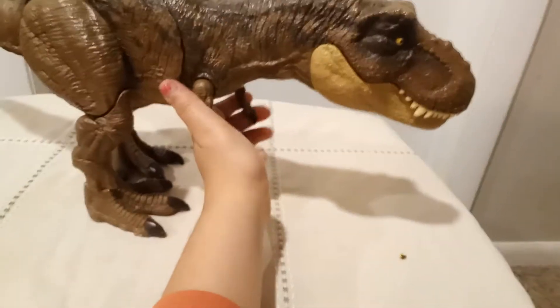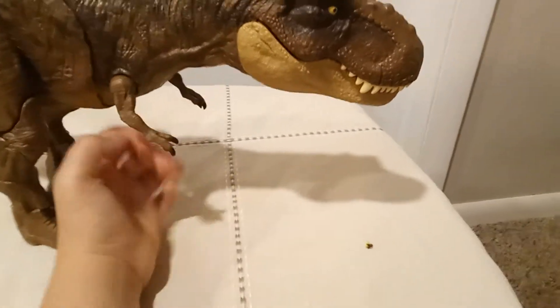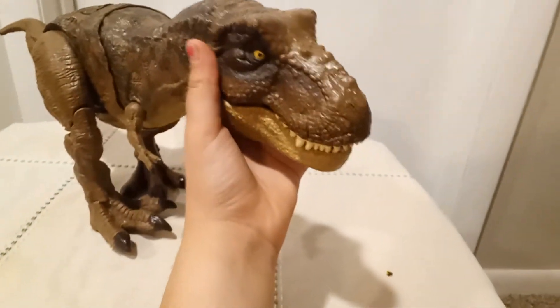This is the series of Dino Escape — sorry if I already told you that. The eye has a yellow color with a pupil.